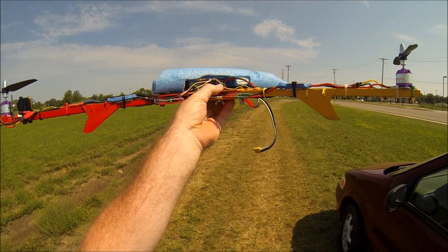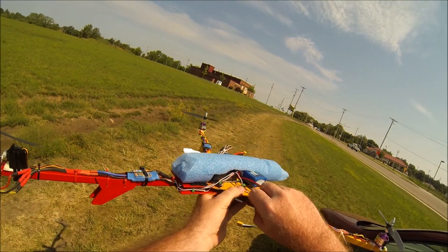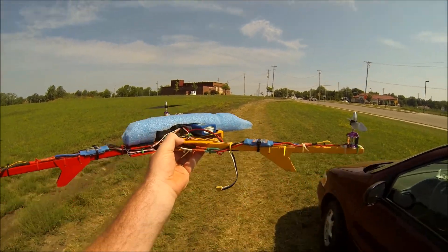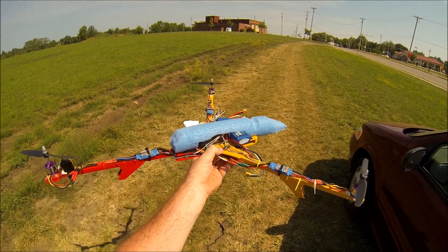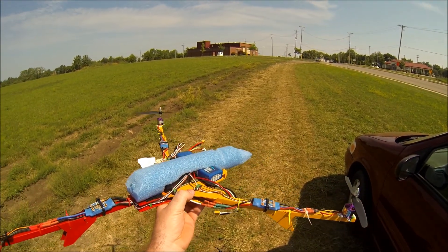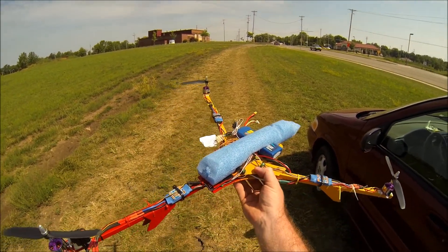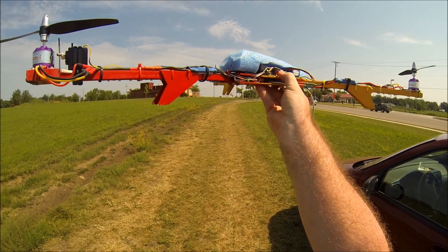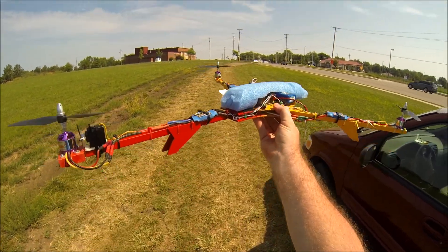Drop the throttle down about 40 percent and let it fall — it should come down in a fairly level position. You also want to make sure your auto-level is off. It's fine to have auto-level on going up and after you're done, but while you're doing the flips make sure it's off. Take it up about 150 feet, drop it, catch it.